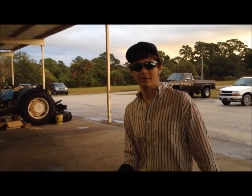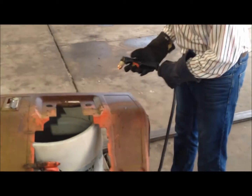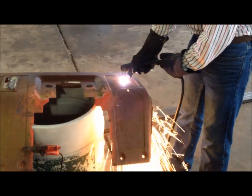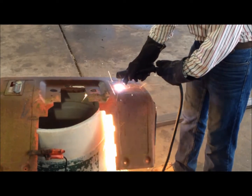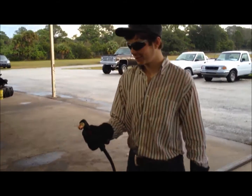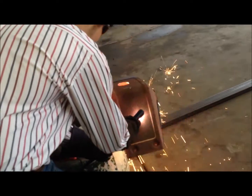For all you rednecks out there that want to cut the cup holder on your lawn mower, there you go. And for all you other rednecks that rabbit speed ain't quick enough, here's your lightning bolt. Now you look like Harry Potter.